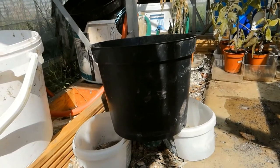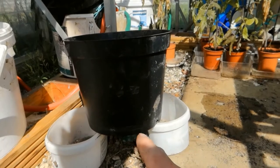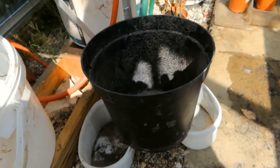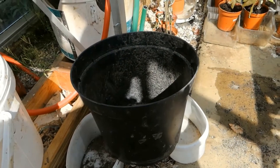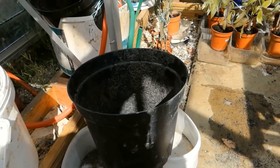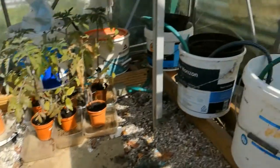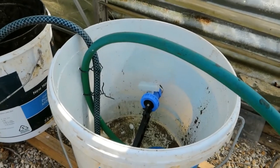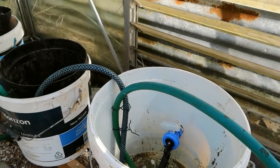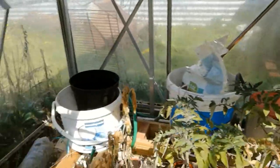The compost at the bottom is made wet by the water that's in the bucket. As the tomato plant that sits in the top of the bucket sucks up the moisture, that causes a capillary action and it sucks up more water from the bucket, which in turn means the water in the bucket goes down. The cistern over here then falls, which opens the valve, and then it fills itself up as the plants drink the water.